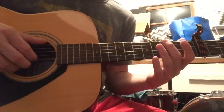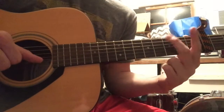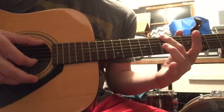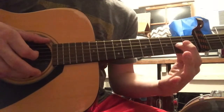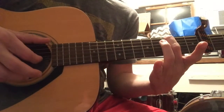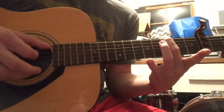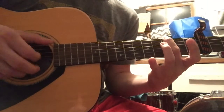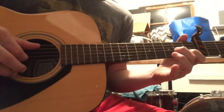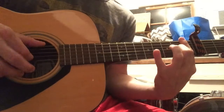And now the last one takes us to the G. G is on the third fret of our sixth string, so you'd hold that with your second finger, use your thumb on the sixth string and go open second string, second fret on the third string, then take that finger off and you have open third string. So: second string, third string second fret, open third string.